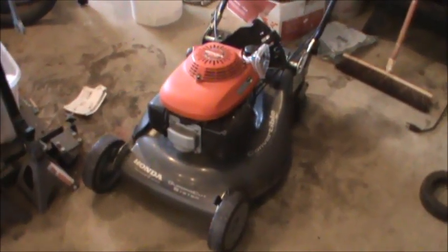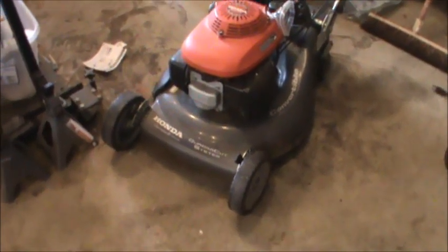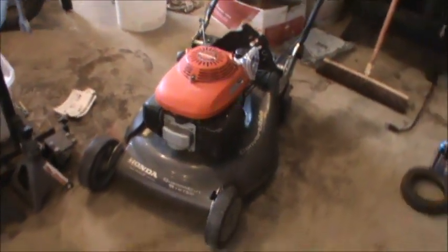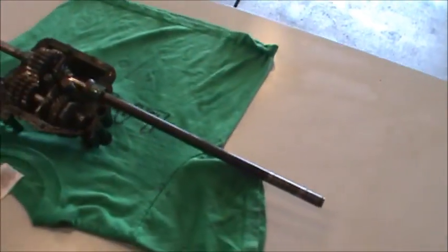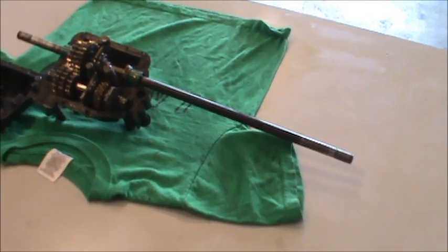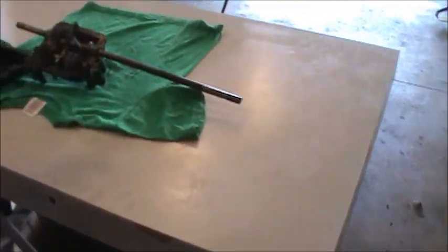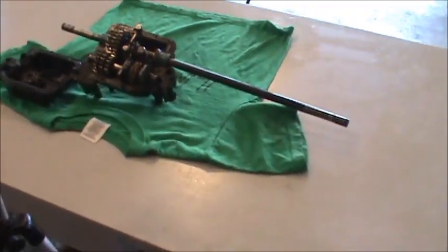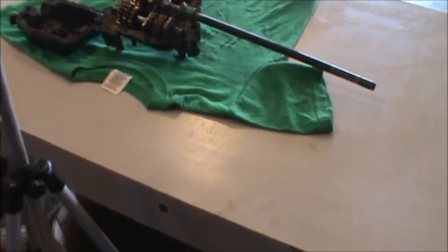Hey guys, DoubleWide6 here. This is the second video on our Honda Harmony 2, HRT 216 lawnmower. We had a leaky transmission — in the first video I showed you how to remove it, which took about 40 minutes because I had to take off every baffle. Luckily I was smart enough to get it up on a table because I've been having back problems.